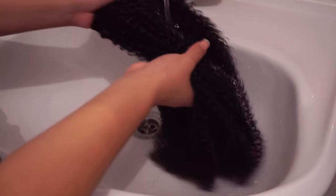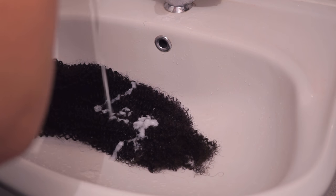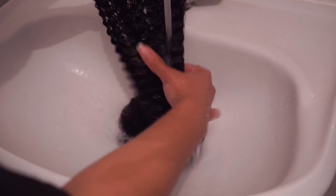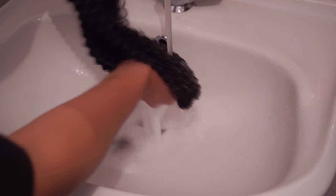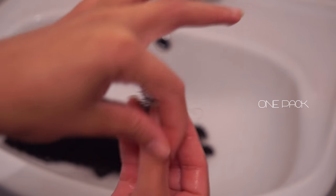The first thing I do is co-wash the hair. I'll leave all the details in the description box where you can purchase the hair, as well as the products I use. This is the shed hair I got from co-washing. After co-washing, I used a leave-in conditioner and let the hair air dry.